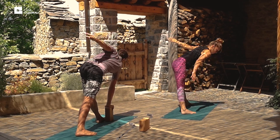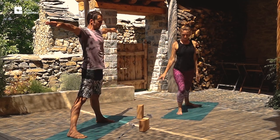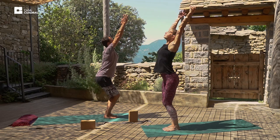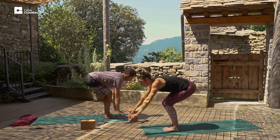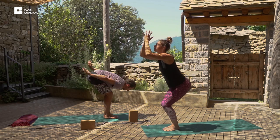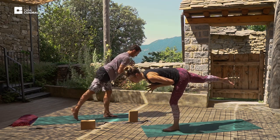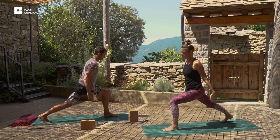And we'll inhale up. And we'll exhale, step to the top of the mat. Inhale up, bend the knees, and exhale down. We'll flow through this energising chair a few times. And we'll exhale, palms to prayer. Take the weight onto the left foot and into warrior three. Balance. And then drop the right foot back. Inhale the arms up into crescent lunge.